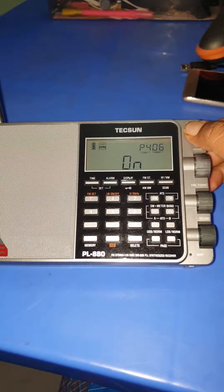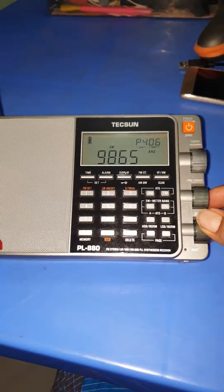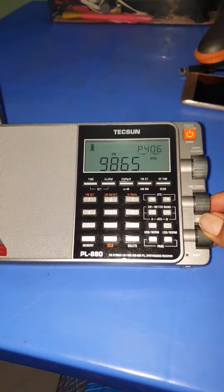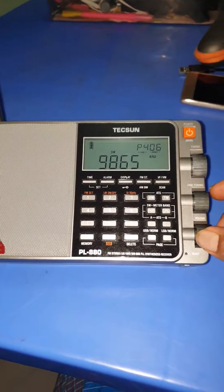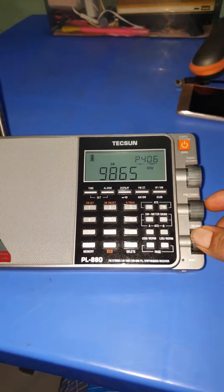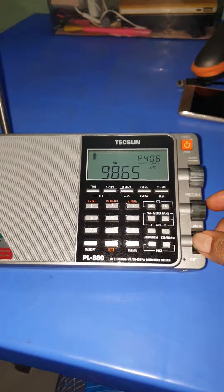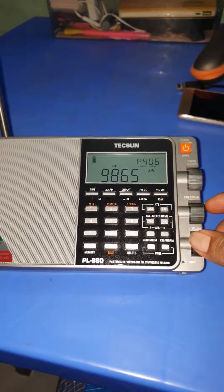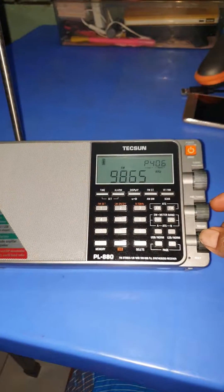Now turn on your radio. There is no volume jump in the Tecsun PL-880 anymore. Thank you very much.